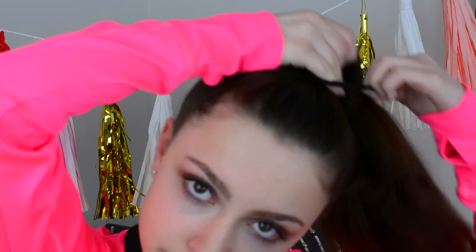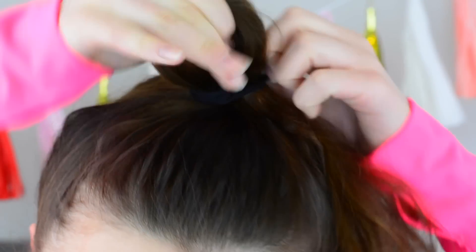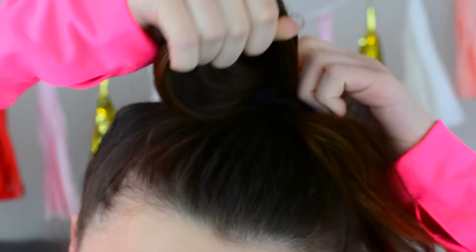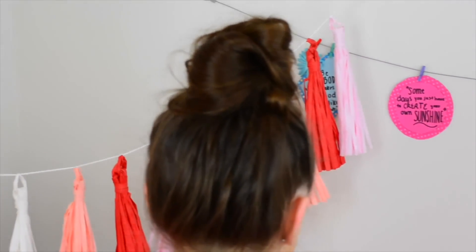My favorite technique for the messy bun is first putting my hair up in a ponytail, then instead of wrapping it around all the way, I'm just wrapping it halfway. Then I take that donut shape and kind of spread it apart and mess it up with my fingers. Over top of that I add in a hair binder, and for any extremely crazy pieces I just stick those in with some bobby pins. That is it. I know there are so many different techniques for the messy bun, but this is personally my favorite.